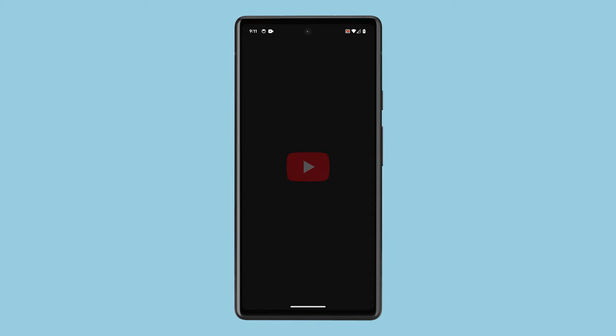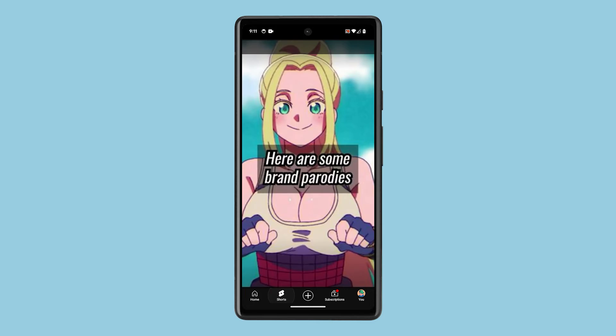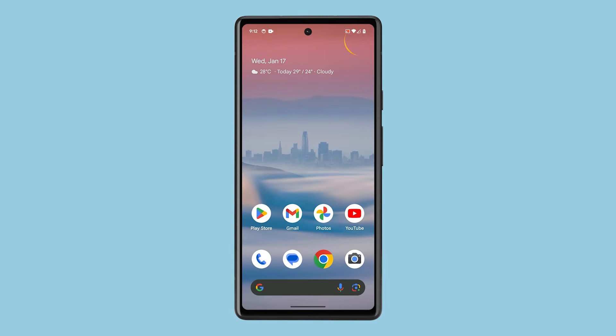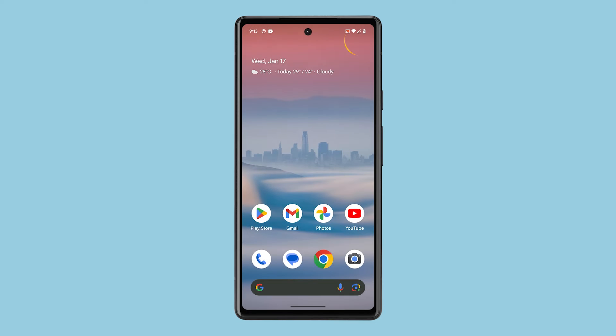However, if it persists, then you need to restart your phone. A simple restart of your device can solve many issues, including slow internet, as it refreshes all the services. To restart your Pixel, press the volume up button and the power key. When the power options show, tap restart and then wait until your phone has finished rebooting.